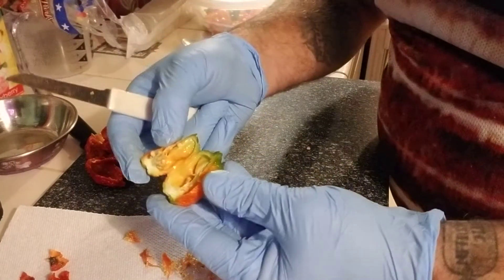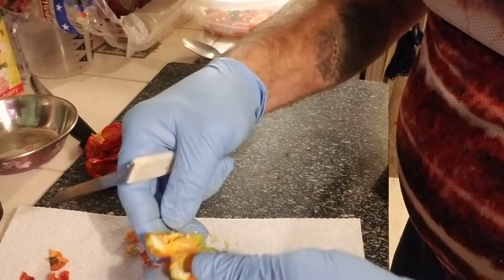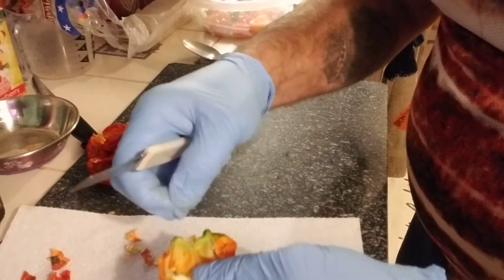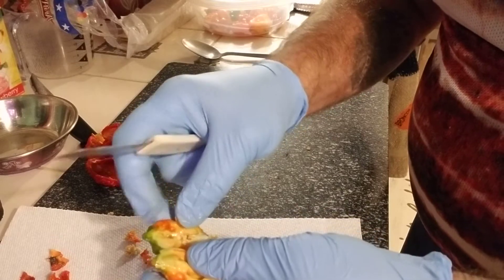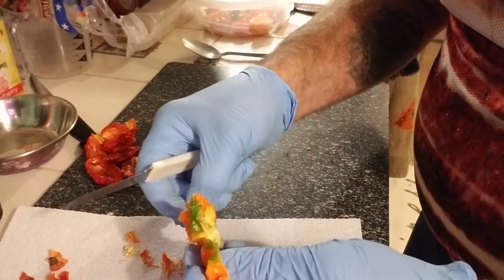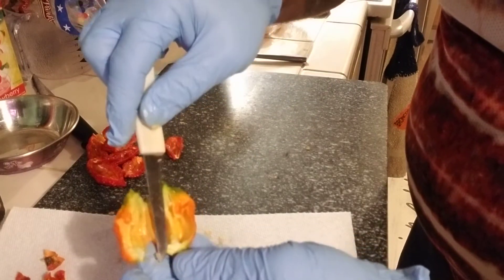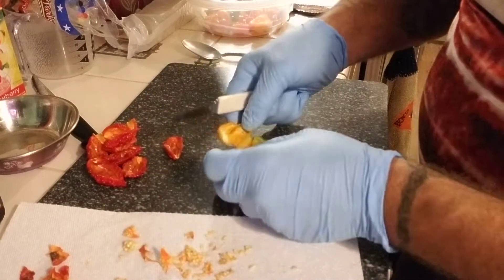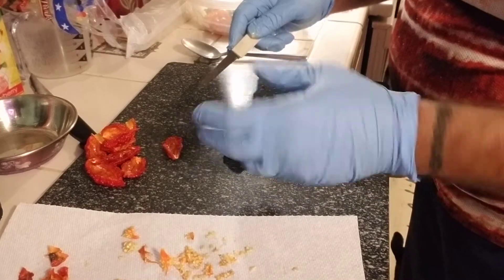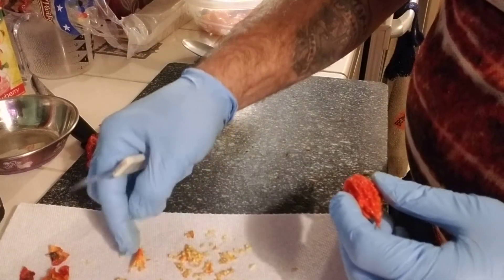Oh, look at that one — wow! This one's got a ton of seeds. I like it a lot, and this one's very, very pungent. I'm going to go ahead and split this one open again — this one's got more surface area. There's not very many seeds in this one though. This one's already got a little black on it.